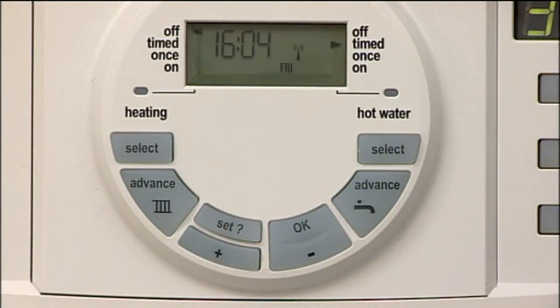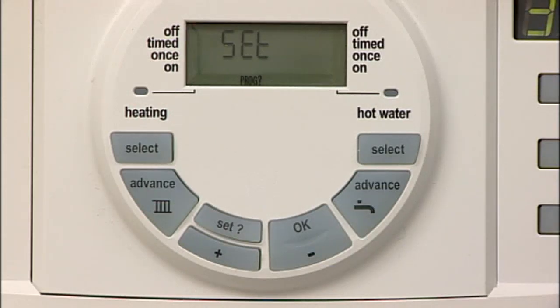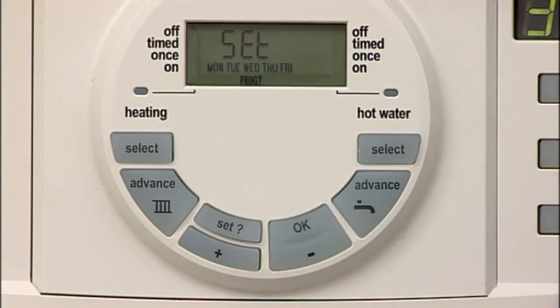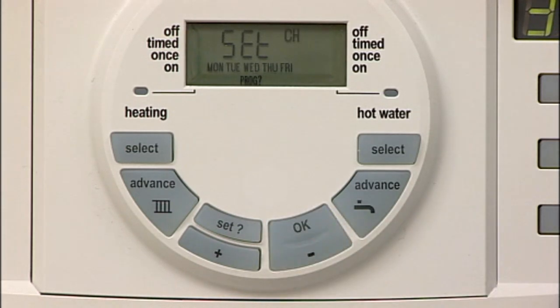Press set until set and program are shown in the display. Press OK to enter program. Press OK to confirm the Monday to Friday setting. Press OK to confirm central heating.